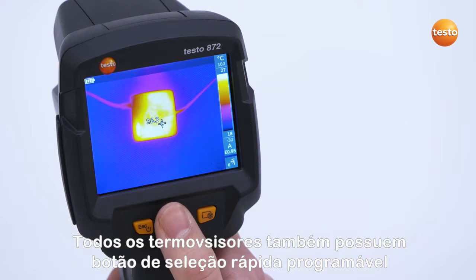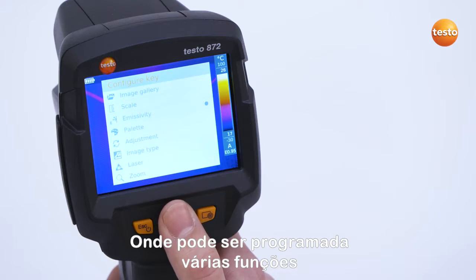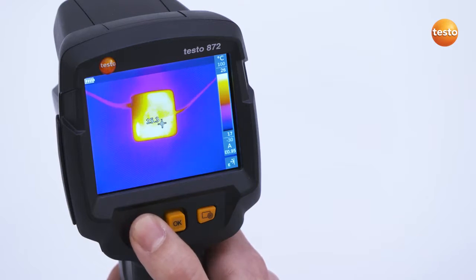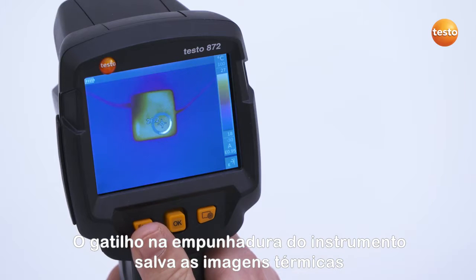All thermal imagers also have a programmable Quick Selection button which can be programmed with various functions. The trigger on the pistol grip is for saving the thermal images.